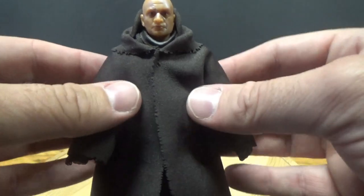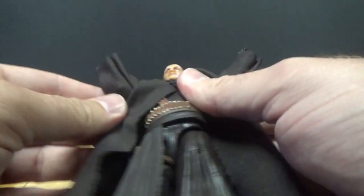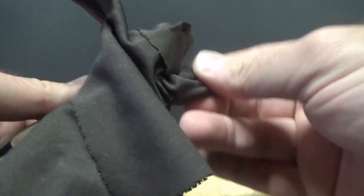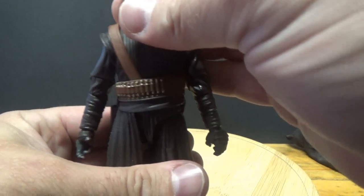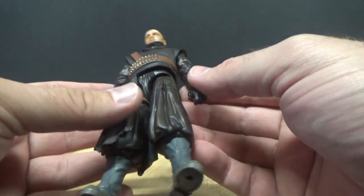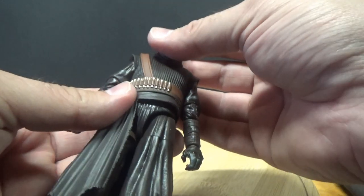I may even look at dyeing it black — fabric dye isn't very expensive. I'm going to lift his arms up and take the robe off to have a look at the body underneath. It's very much a brown outfit where in the show it felt like a very faded black, but it's okay — once I've potentially dyed the robe black and put it back over the top, it really won't matter.